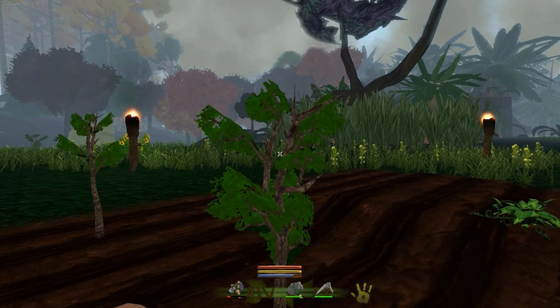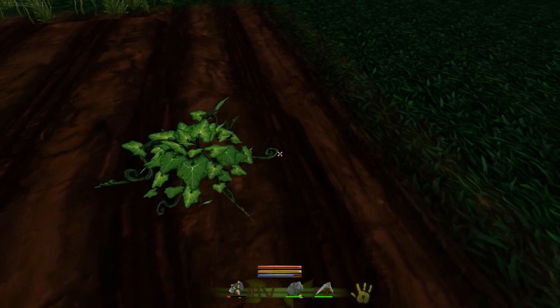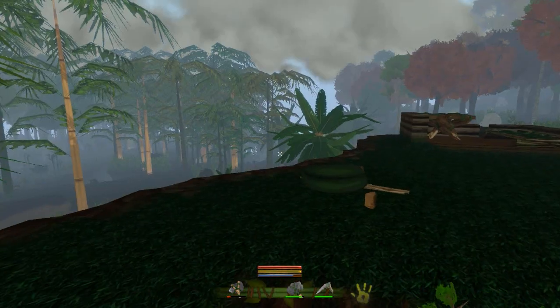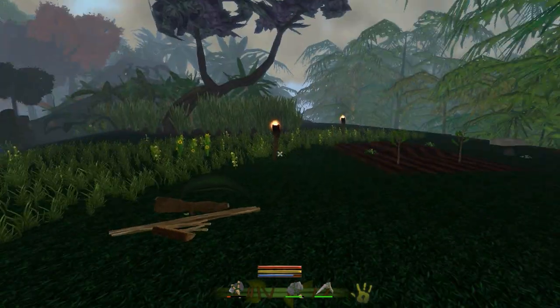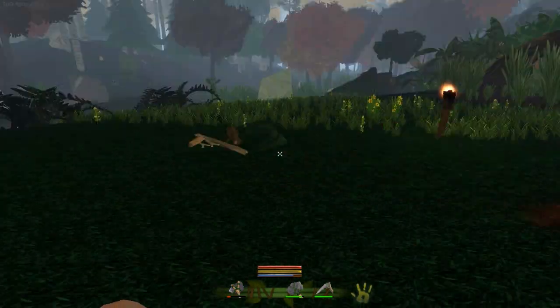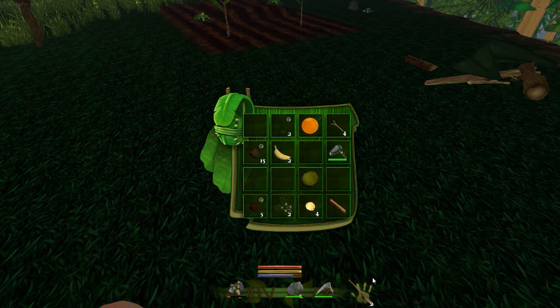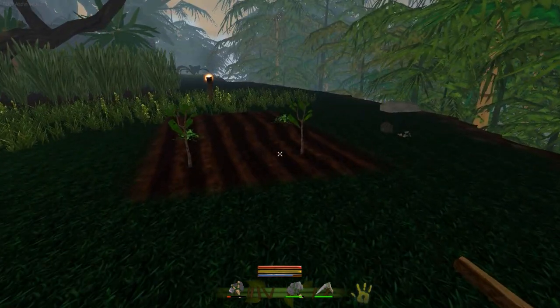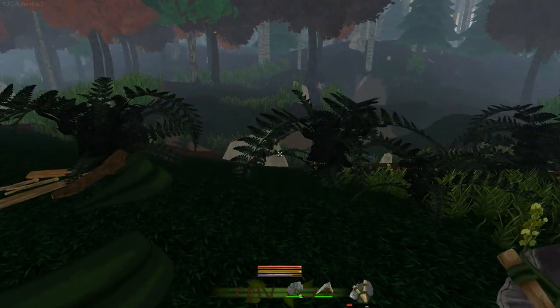Are they still growing? Yeah, they're still growing at the minute. To stop the pesky goats coming along and eating our seeds, we're probably going to want to make some fences. Fences are pretty cool — we need some sticks and some vines. I think we've got enough to make one fence at the minute, but we might need some more vines. Let's see if we can find some more — we'll get a load from these trees.